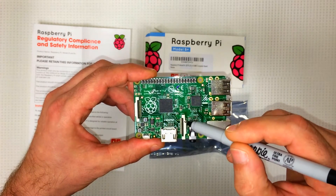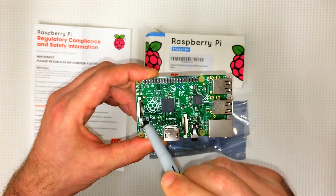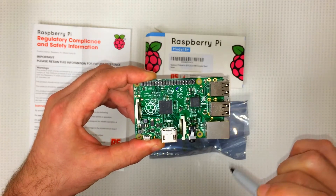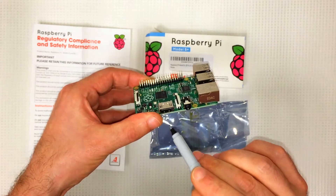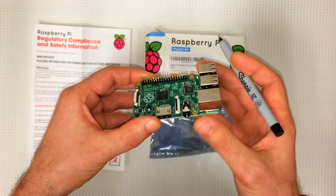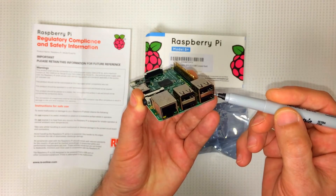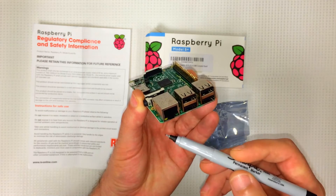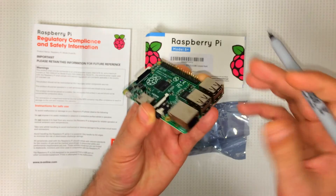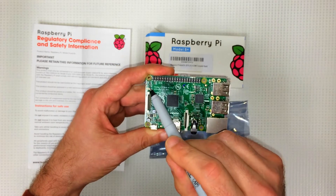Right here we have our CSI camera connector. This is our DSI display connector. We've got an HDMI connector right there. We've got four USB 2.0 ports, and this is our 100 Mbps Ethernet port.